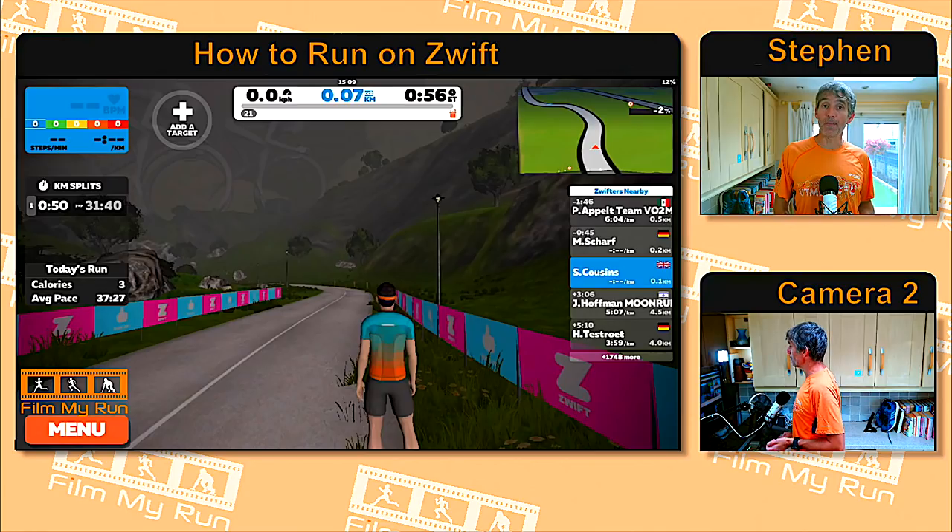Zwift is a game and like any computer game you earn points, prizes, and move up levels. The number 21 shown is the current level — the maximum. As you move up the levels, a gray bar slowly fills up orange toward a little gift-wrapped prize, indicating progress to the next level. Just above that you can see distance traveled, time taken, and speed. To the left of that, you can click 'Add a Target' — for example, set a 60-minute run and it will count down, or set a 10K target and it will count down the distance.